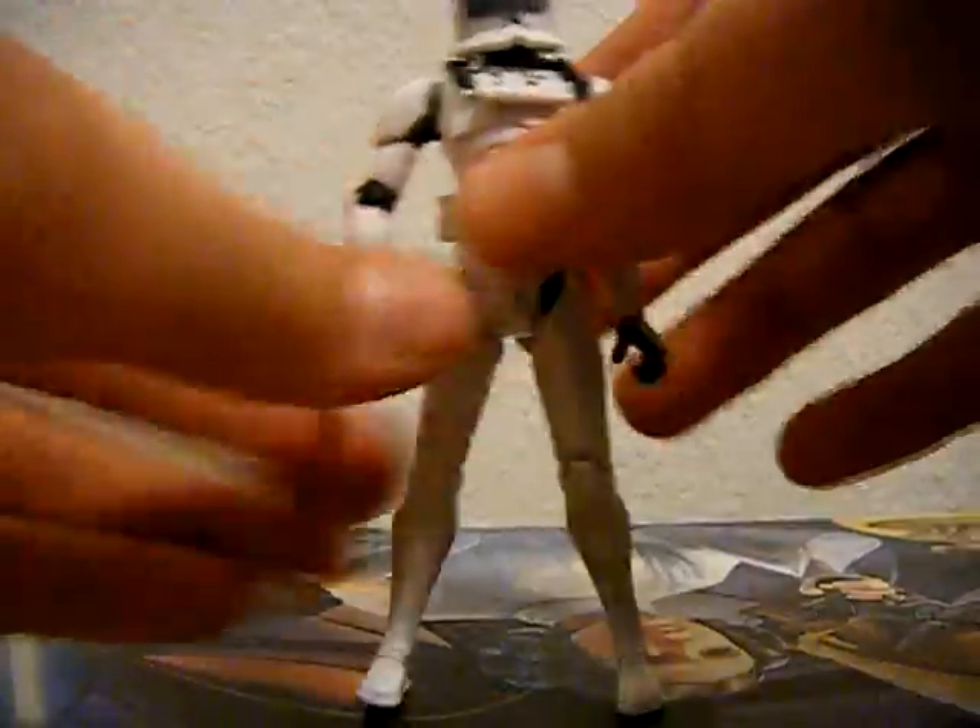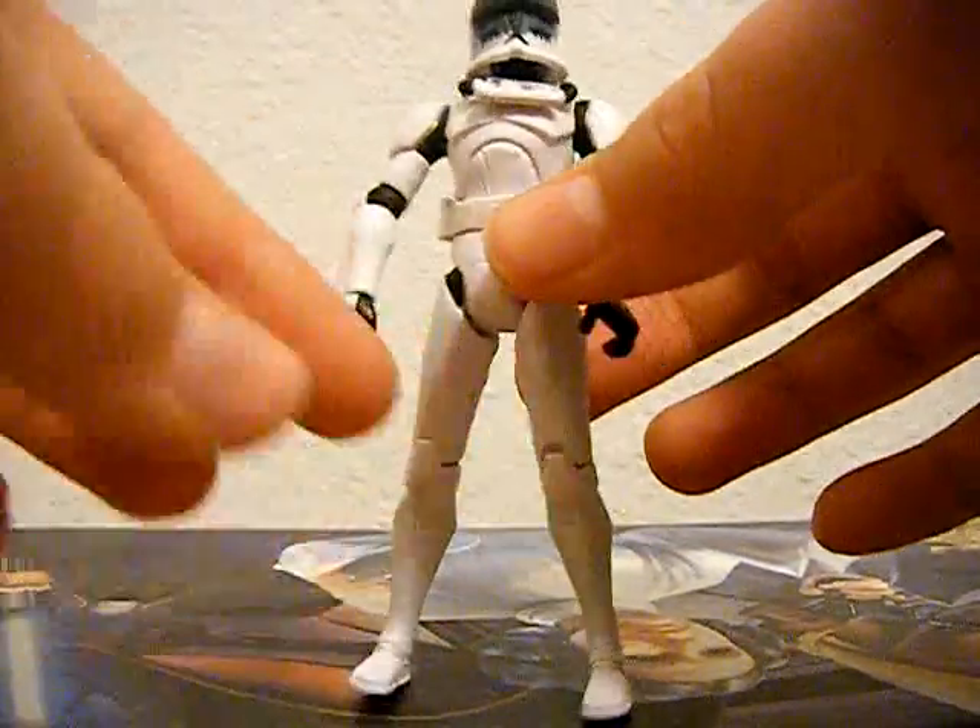It's a pretty good figure. I got this at Walmart a couple months ago and just decided to review it. Definitely recommend you guys pick this one up.